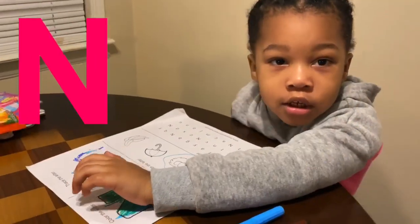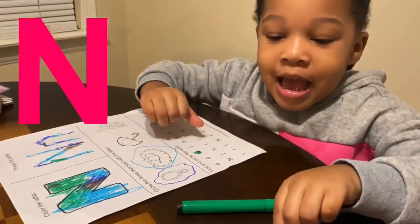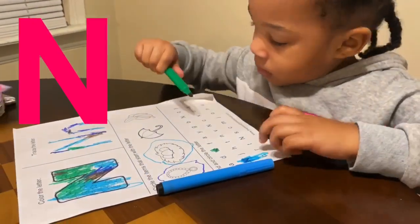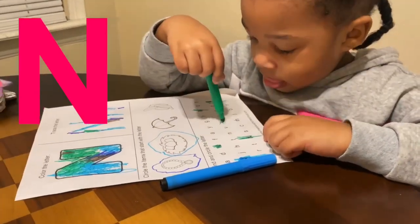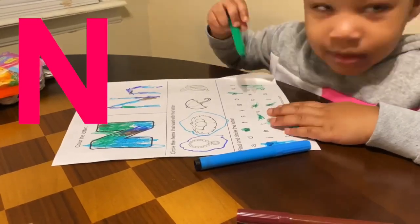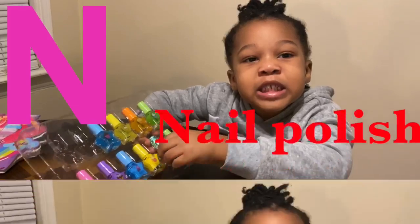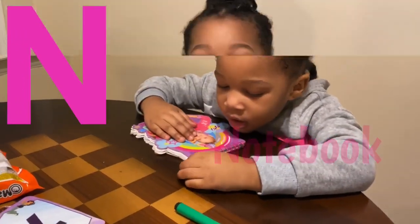Find out all the ants. This is my homework. No nails. No nail polish. No brush. No notebook. No nose.